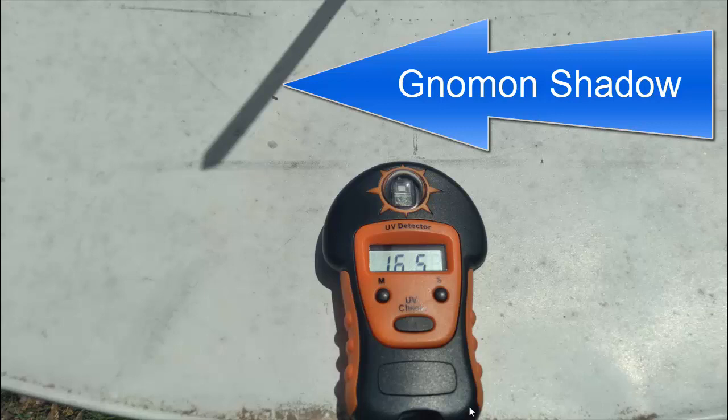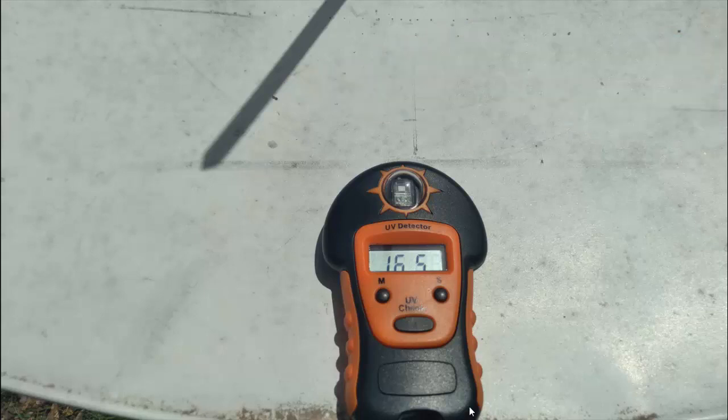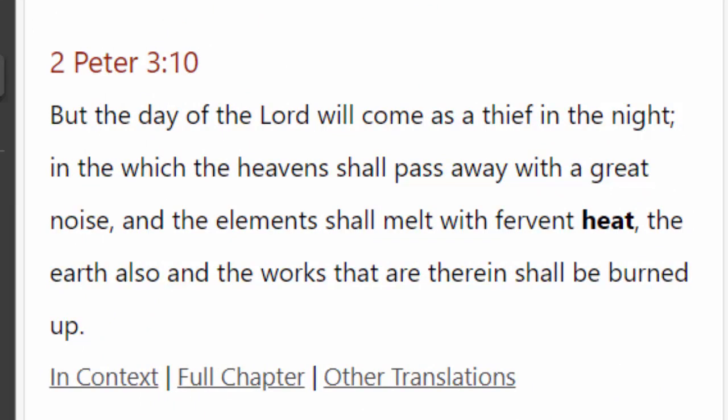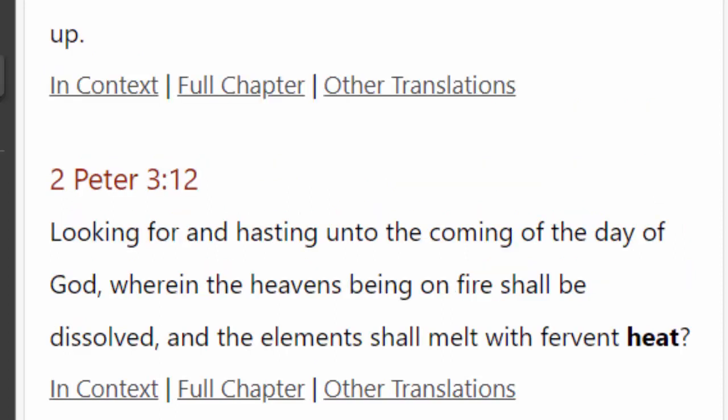Don't miss the point, guys. The point is that our sun is actually getting really dangerous, and it's not finished yet. It's going to get much worse. We're actually being burnt up right now, as we see over there in 2nd Peter chapter 3, which talks about this fervent heat. I'm just now understanding that this fervent heat is coming from the sun.